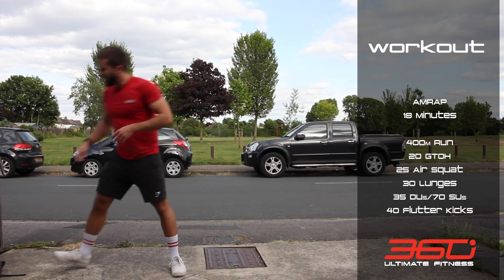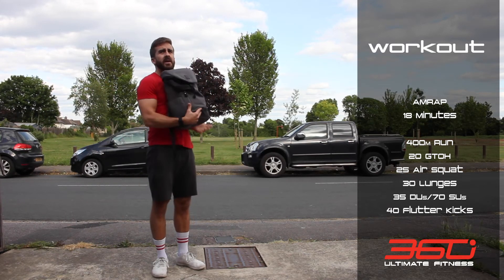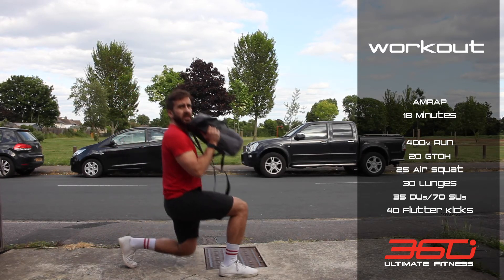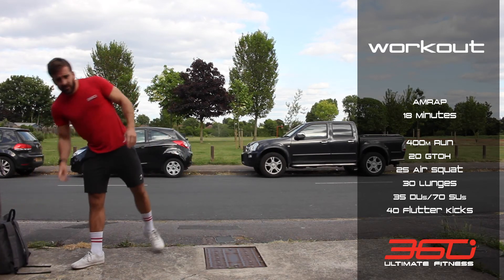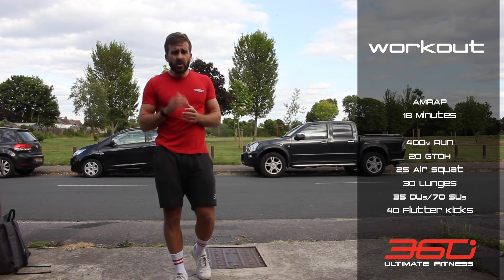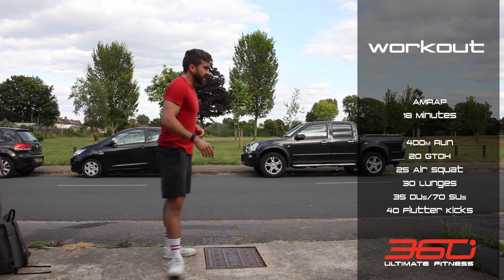Then 30 backpack lunges — you can put it on your back or hold it in the front rack position. That's 30 lunges, 15 each leg, alternating. Then grab your skipping rope and do 35 double unders, or if you're on single unders, 70 single unders.